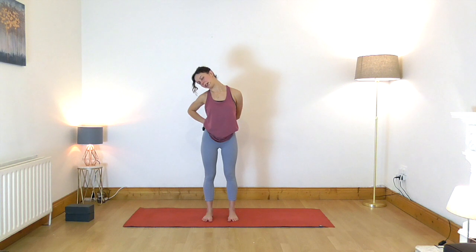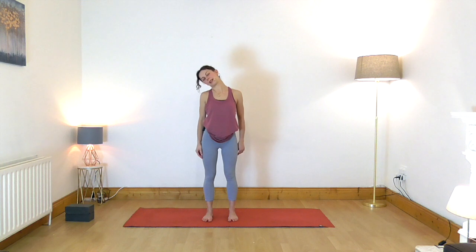Now very gently tilt your head back and you will begin to feel the stretch more through the front of the neck. Gently release the arms and bring your head back to the center.